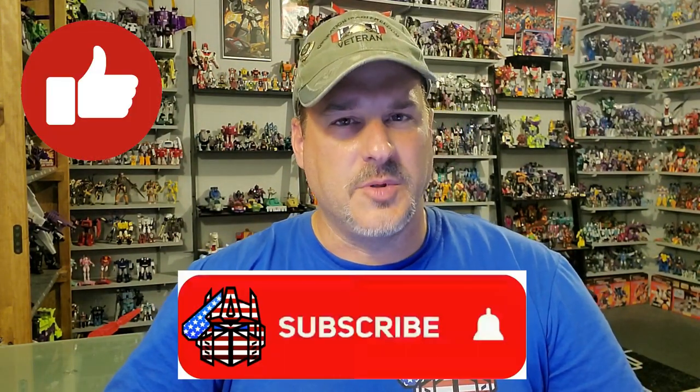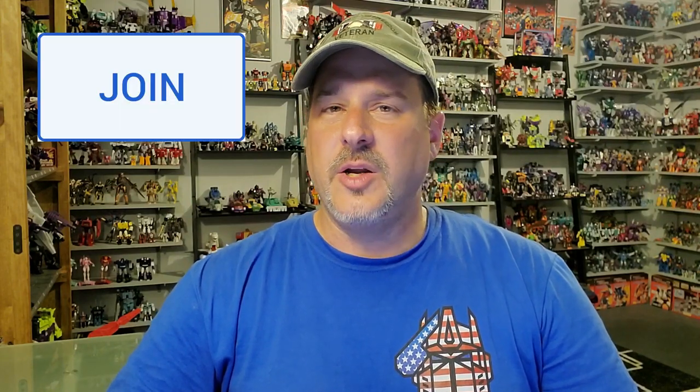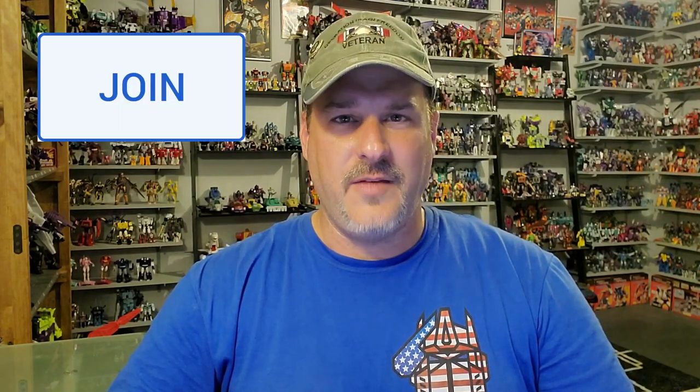If you enjoyed the video, don't forget to like, don't forget to subscribe, and don't forget to click that bell icon to get notified when I upload new videos. Also, if you're in any position to help out the channel, I offer memberships here on YouTube and I also have a Patreon page. Once again, thank you so much, all my subscribers, for putting me past 9,000 subs. We are now on the way to 10,000 by TFCon in October. Once again, guys, this is Patriot Prime, signing out. Hooah!